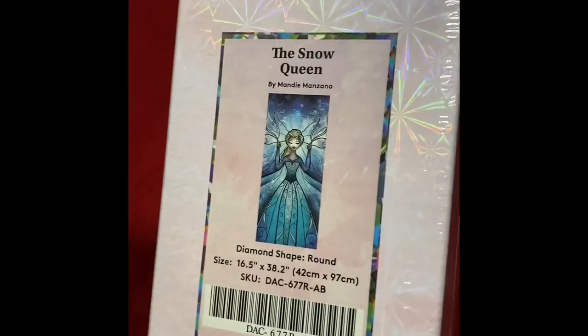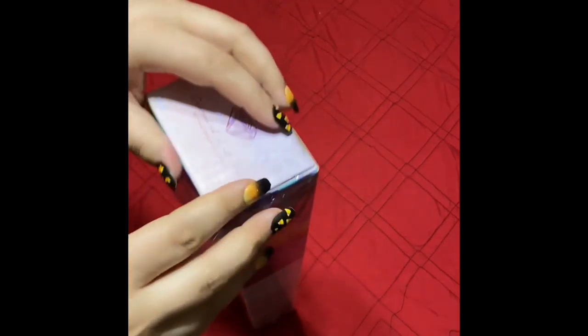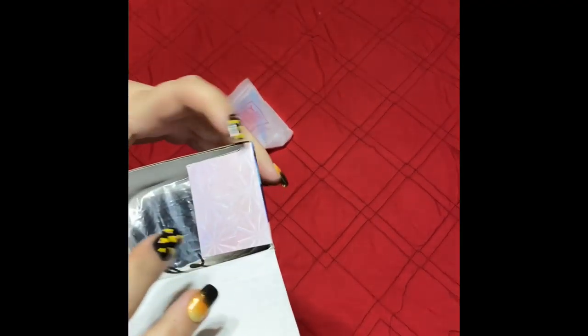It is the Snow Queen. I wasn't even actually looking for her, but I saw the price and I was like, yes please. Alright, let me get her out of here.